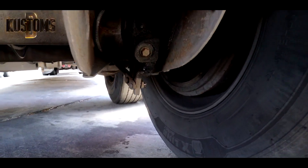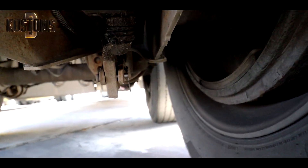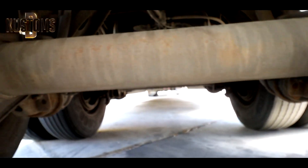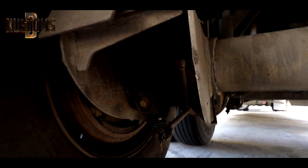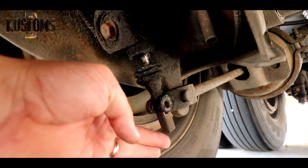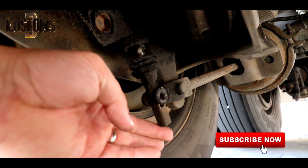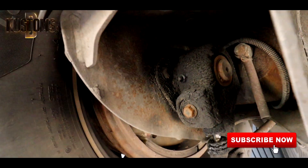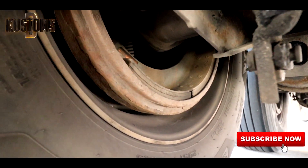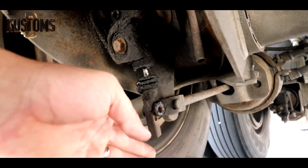Sometimes you can see a brake chamber stop adjuster issue - this happens and it's not fun. I'll show you how it works. Basically your brakes are not adjusted, so let's go ahead and fix it.